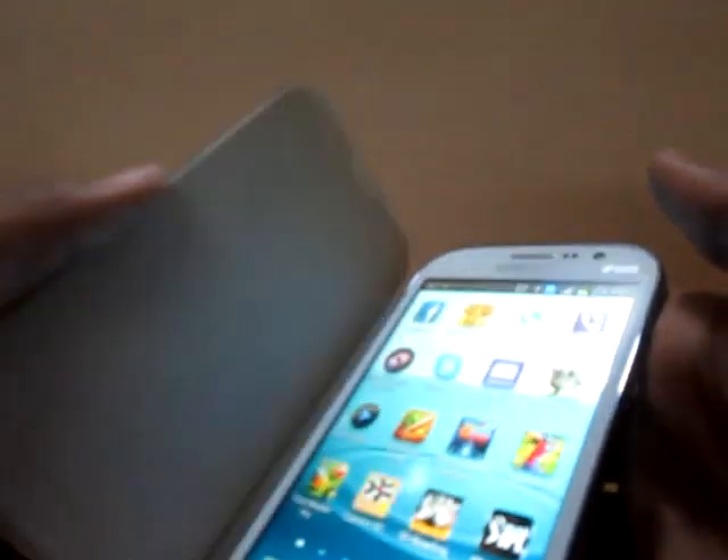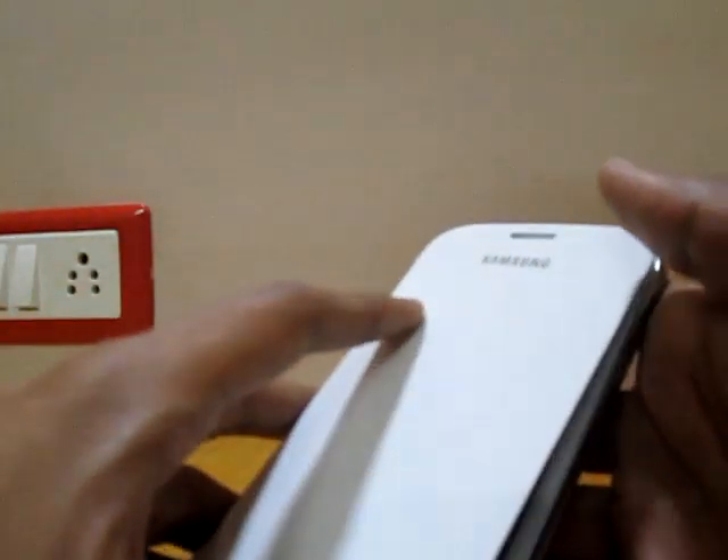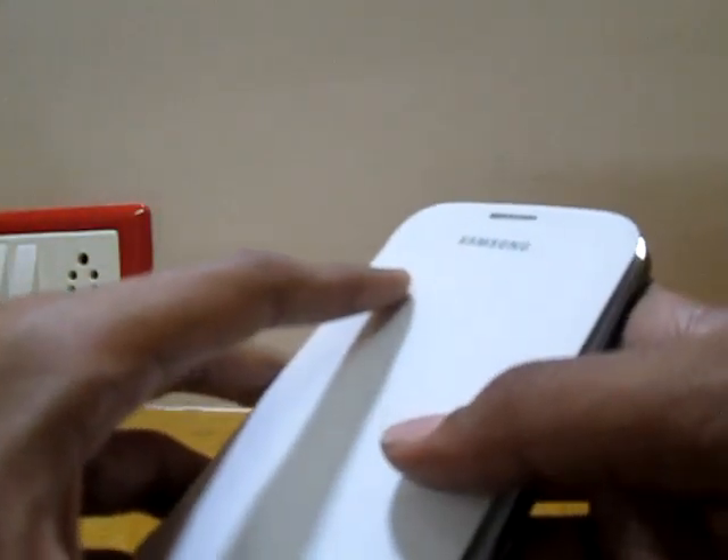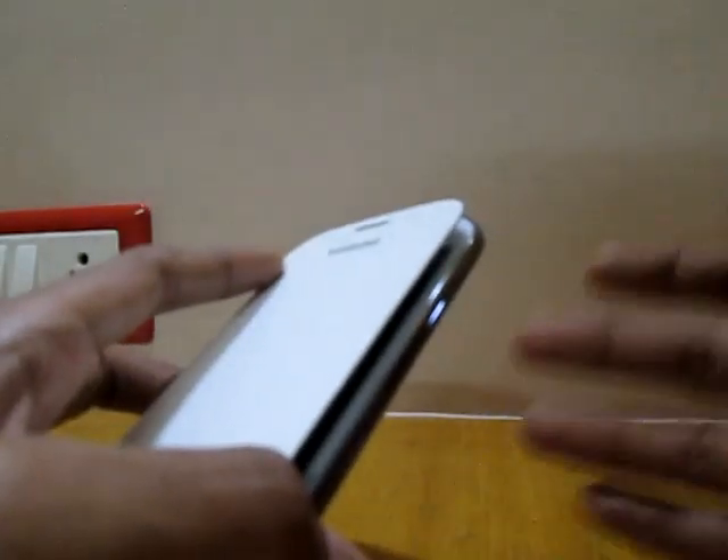Turned off — I mean turned on. Thanks for watching and do not forget to subscribe to Psychotech Reloaded. Please don't forget to like the video and put in your comments.